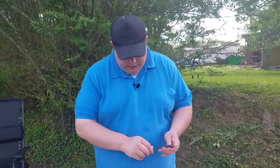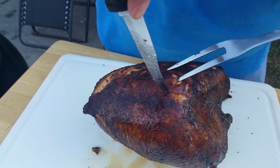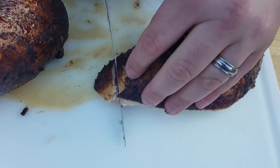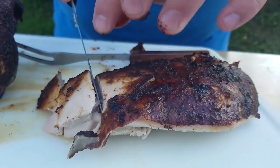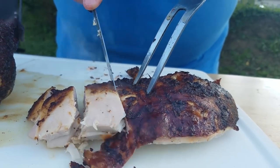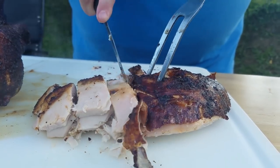Now I'm going to cut into it. I'll take this carving knife and just kind of go along the breastbone. If you haven't already tried it, you need to get some of that Bezell's Cajun seasoning — I'll put a link to it in the description. Also, if you haven't already subscribed to my channel, go ahead and hit that subscribe button and watch some more of my videos. God bless you.